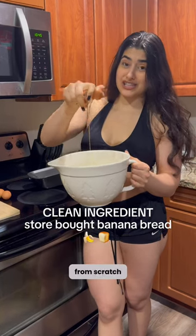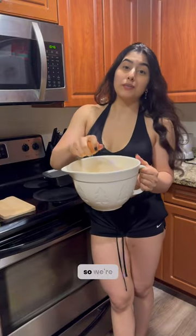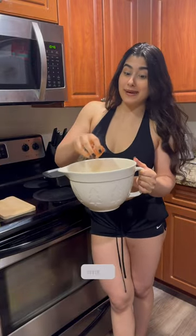While I love baking from scratch — and that's the easiest way to make sure you're not eating toxic ingredients — sometimes you just want something store-bought. So we're putting Simple Mills banana bread mix to the test.